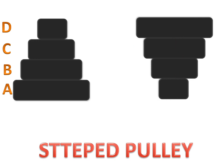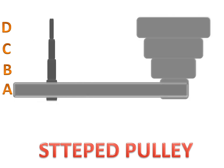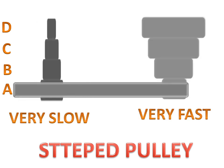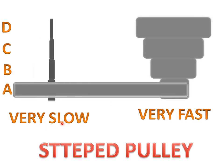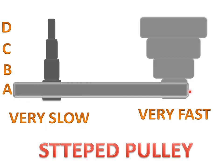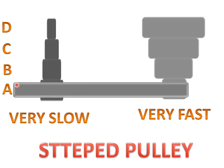When the belt is between step A on the first pulley and step A on the second pulley, the first stepped pulley will rotate very slow and the second stepped pulley will rotate very fast.